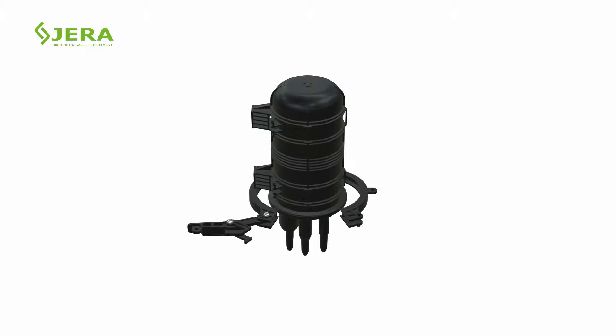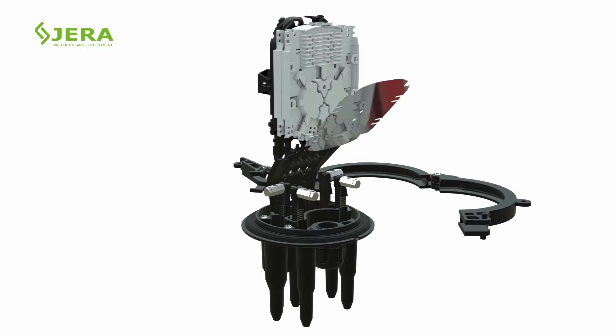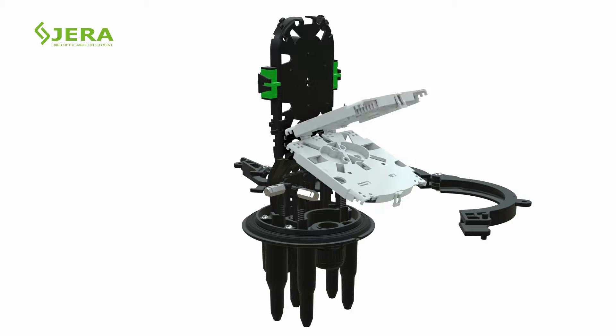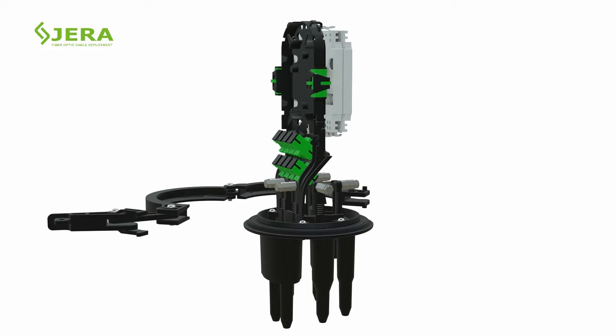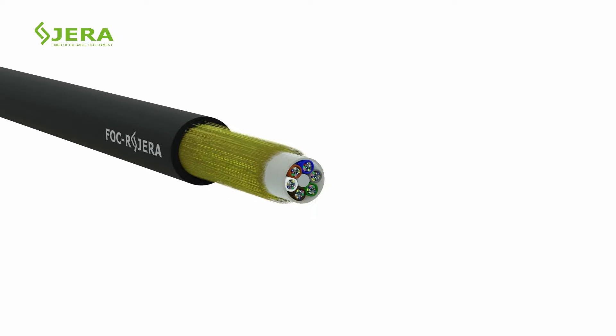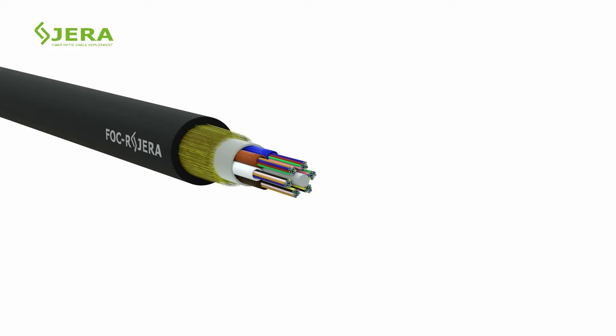The product's key features: two splice trays for two layers of connection. The upper part may accommodate up to two regular SC adapters. The bottom part may accommodate up to eight regular SC adapters. The closure may be used for transit ADSS cables.